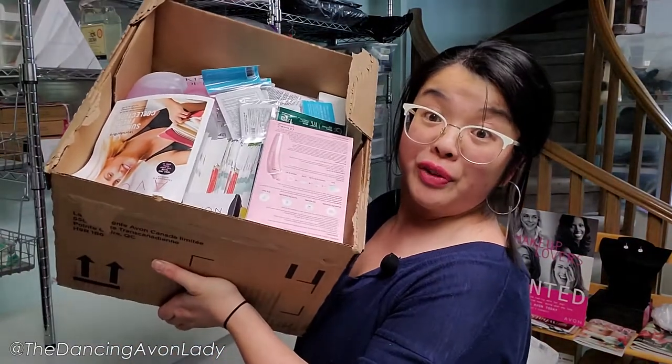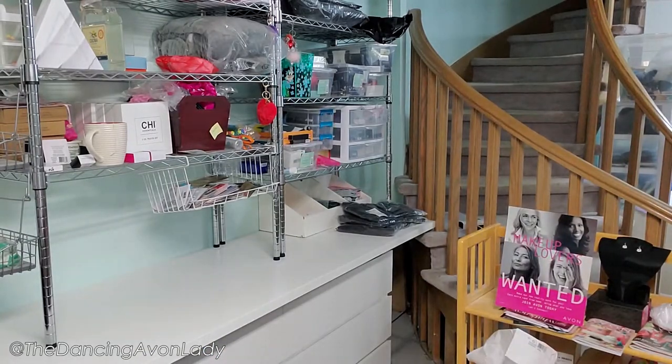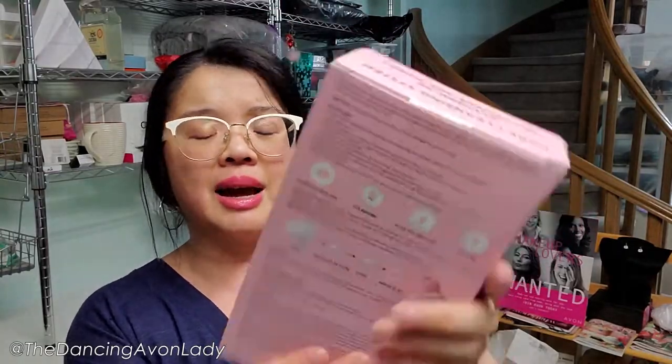Box two is nice and full — this is where the majority of the product is going to be. It's also very heavy. I end up getting this — it's a pore cleaning system, or pore cleansing system. It's like a suction cup for your face.